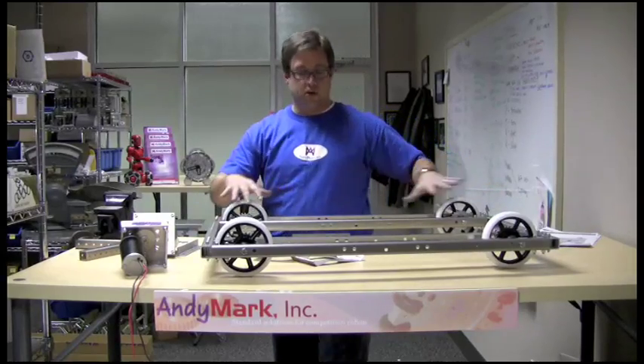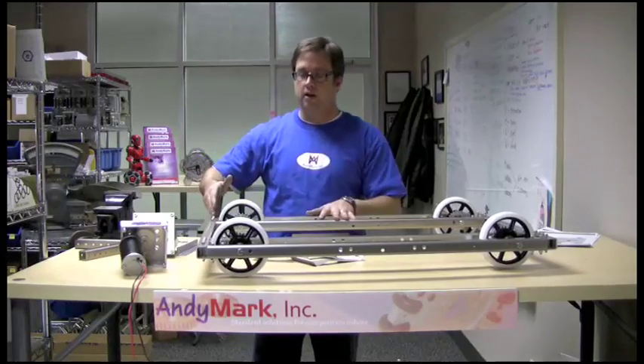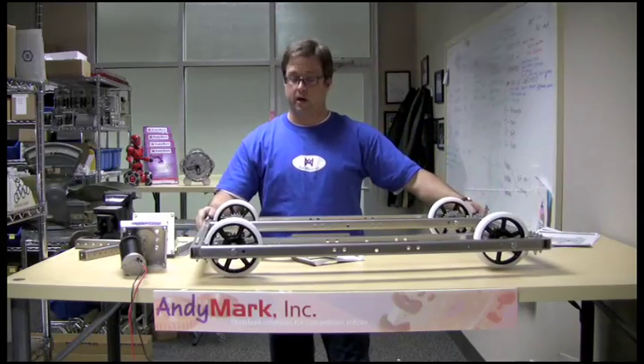Now you've gotten your two side assemblies fastened to your end C-channel. You have four bolts at each end. Let's tie them out to the tough boxes.